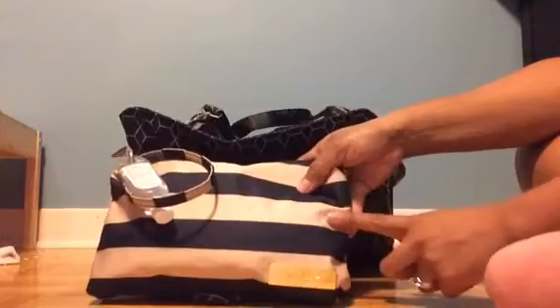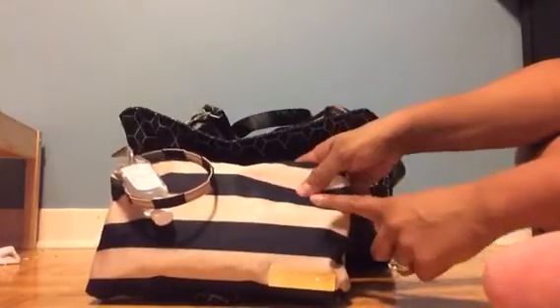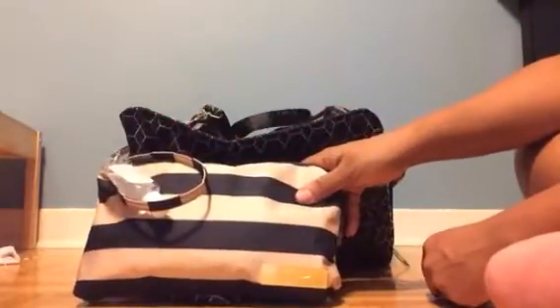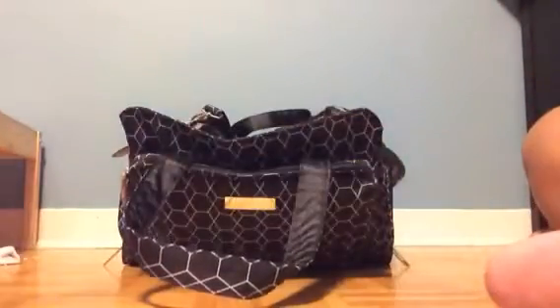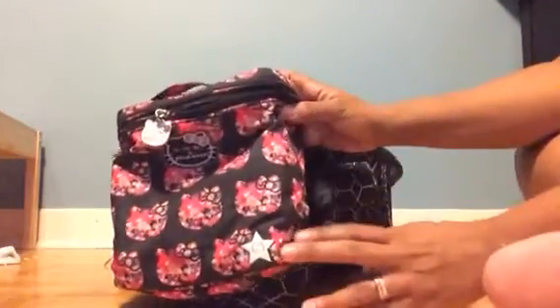Then I've got another Be Quick — this is our diapering Quick. I've got a couple of diapers, a pack of wipes, a change pad, and hand sanitizer tucked on the side for those quick diaper changes in those tiny bathrooms on the plane.